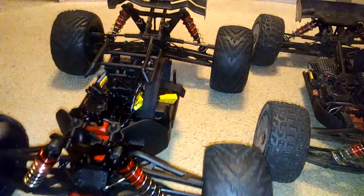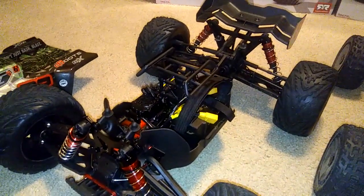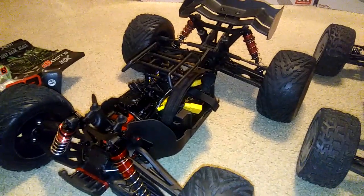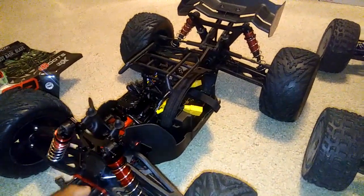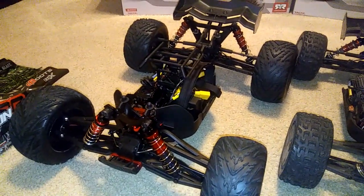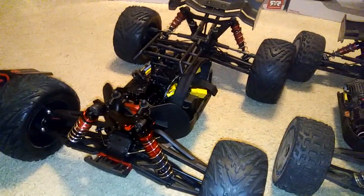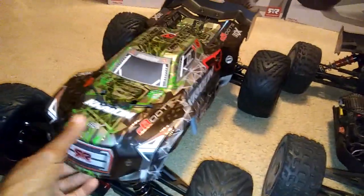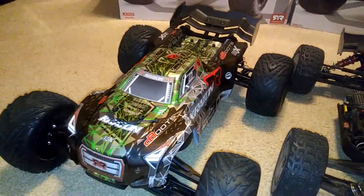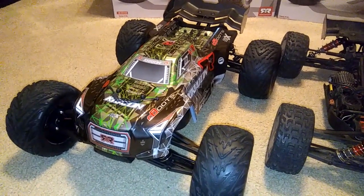Guys, like I said I'm impressed — I can't wait to get it to the park in the next couple of days and run it there, and I'm gonna take it to a couple other places and shoot a lot of video. Stay tuned for more running videos and some comparison videos — I'm gonna run it against a couple other trucks as the weeks and months pass by. As always, don't forget to like or dislike, subscribe if you haven't, put your comments below, and I appreciate you guys watching.